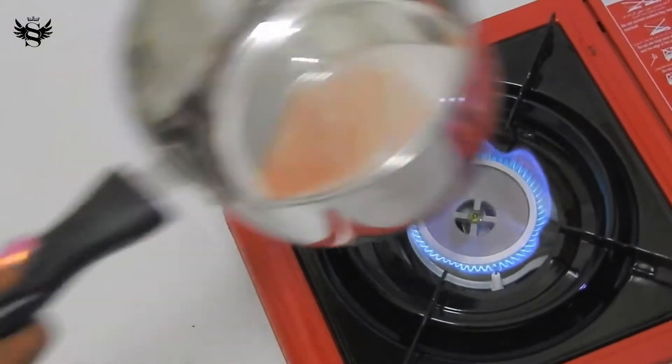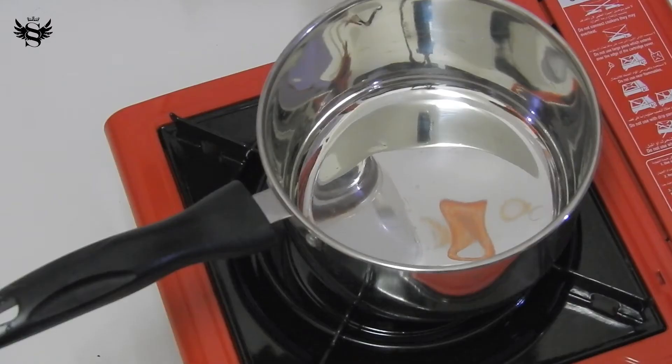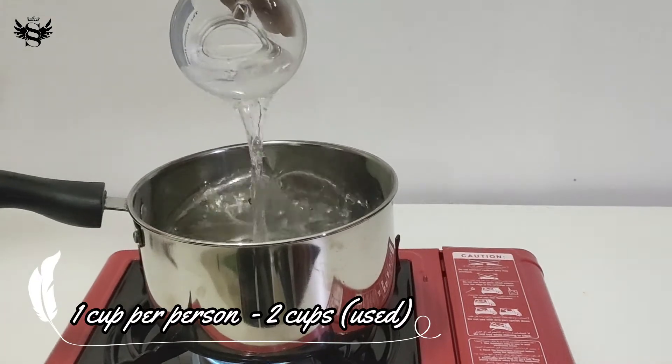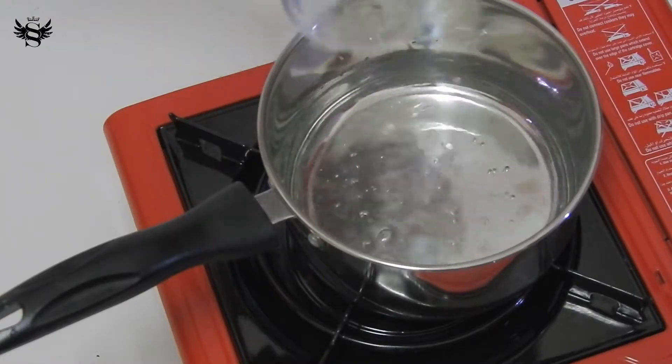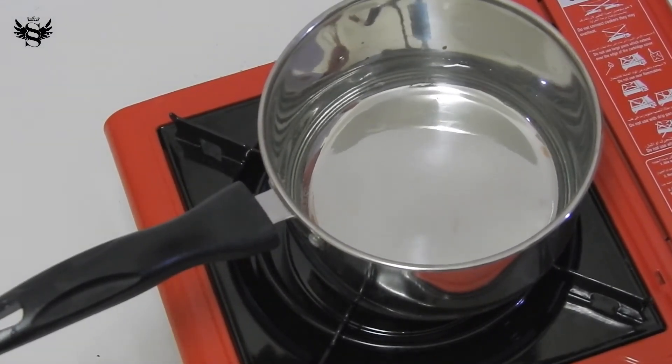First I'm going to switch on the stove, keep the pan, and immediately add two cups of normal water. The cups I'm referring to here are the cups you're going to drink in or serve others — so take two cups. Today I'm going to make for two people: my mom and my dad.